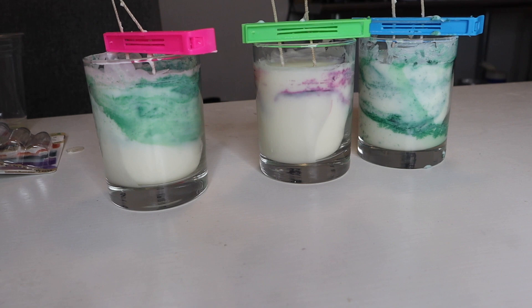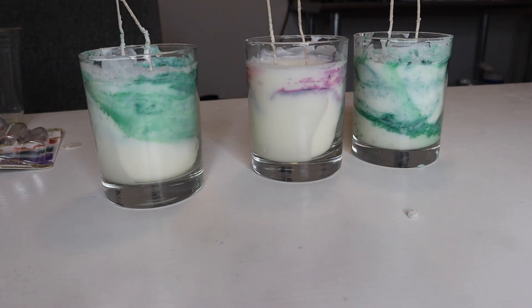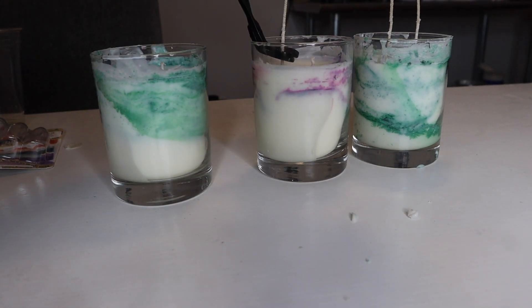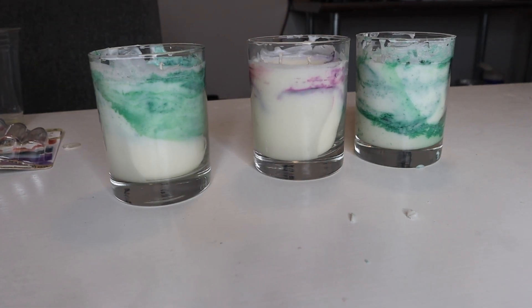Here's how they all came out. I went ahead and waited 24 hours before trimming the wicks. Definitely comment down below what you think. Please make sure you give it a thumbs up if you haven't already, subscribe if you haven't already, and I'll see you in my next one.